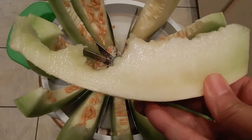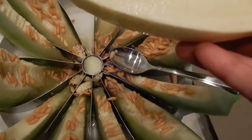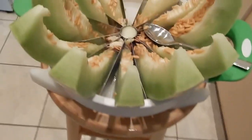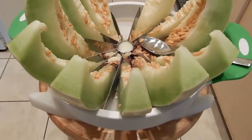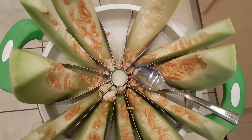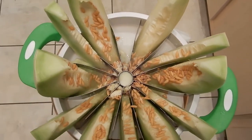My melon slicer made it so easy to cut this cold, delicious melon, and I thoroughly enjoyed eating it. I hope that you enjoy some honeydew melon soon. Have a great day! Like, subscribe, and share this video, and take some time for yourself today.